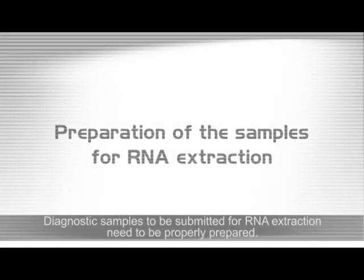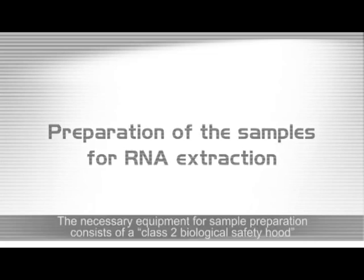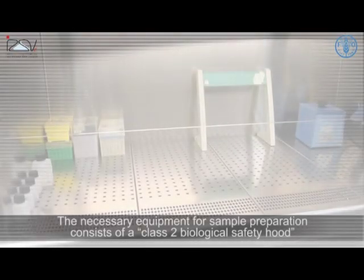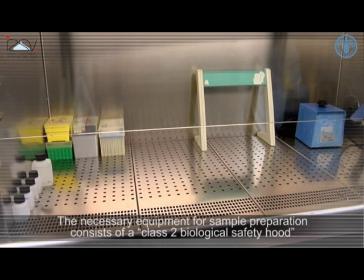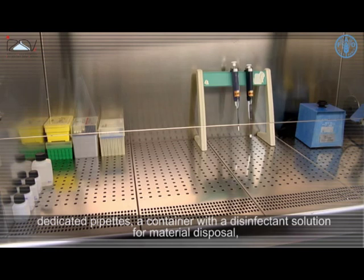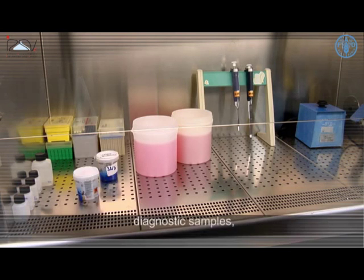Diagnostic samples to be submitted for RNA extraction need to be properly prepared. The necessary equipment for sample preparation consists of a class 2 biological safety hood, exclusively used for nucleic acid extraction, dedicated pipettes, and a container with a disinfectant solution for material disposal, along with the diagnostic samples.